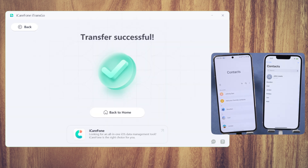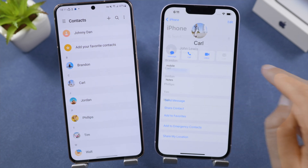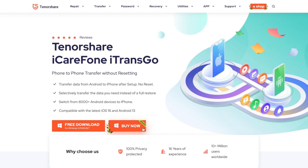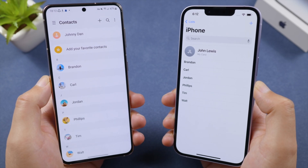Your contacts have been transferred instantly, and it doesn't require a Google account or a SIM card. That's it — thanks for watching! For more content like this, subscribe to the Tenorshare channel or click another video to keep watching. See you next time!